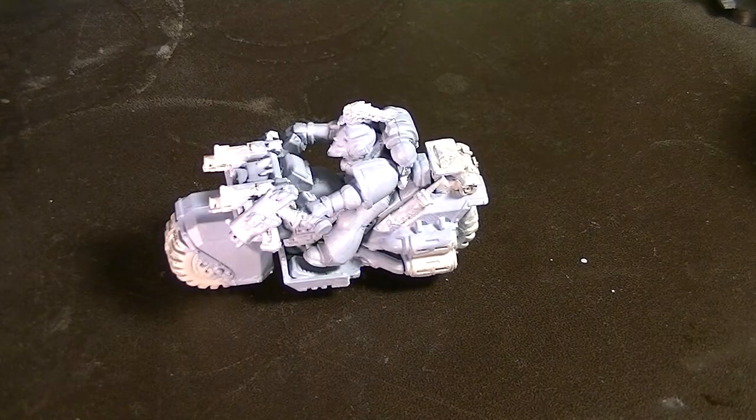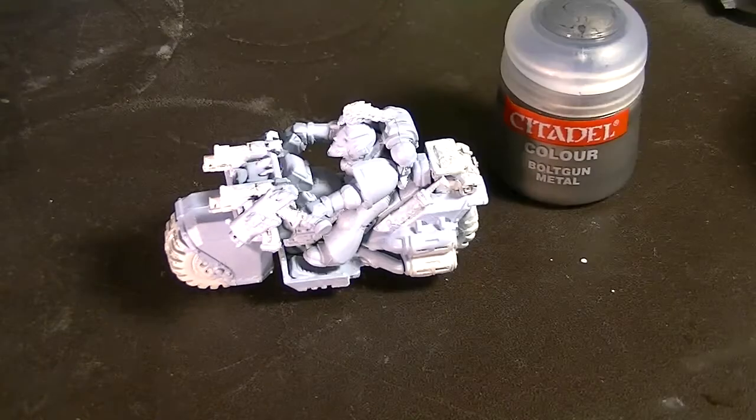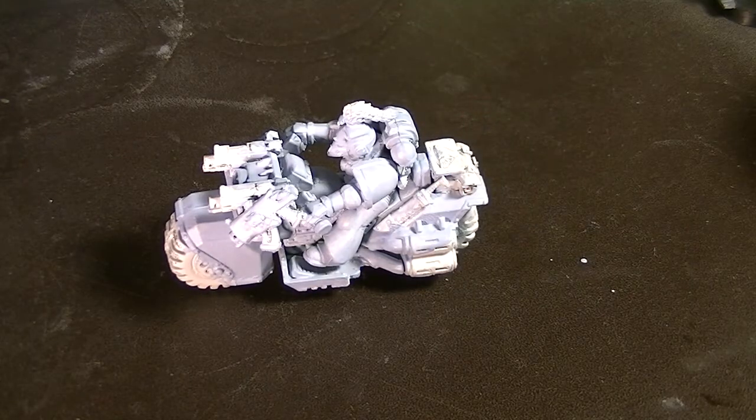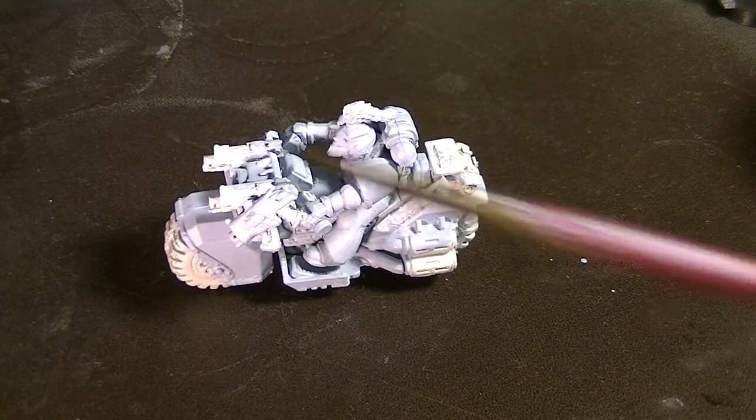Next, I'm going to take some Bolt Gun Metal from Citadel and paint it on all the places that Bolt Gun Metal should be on.